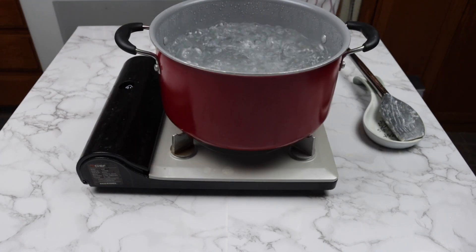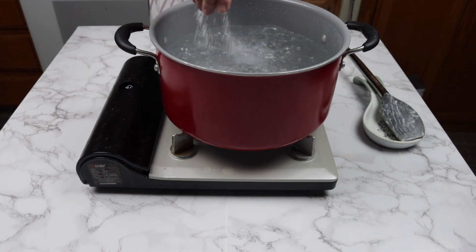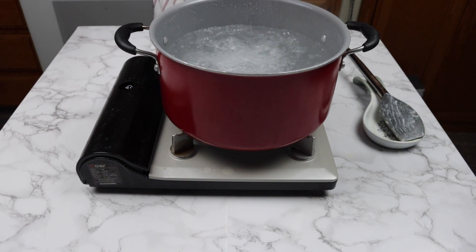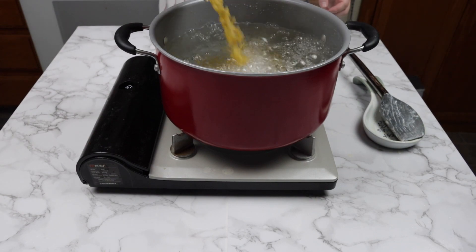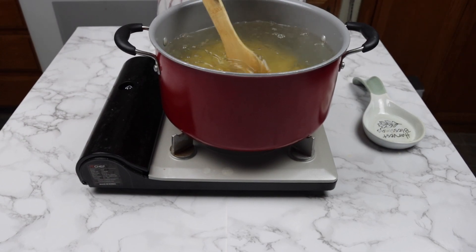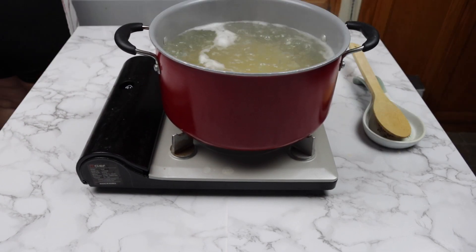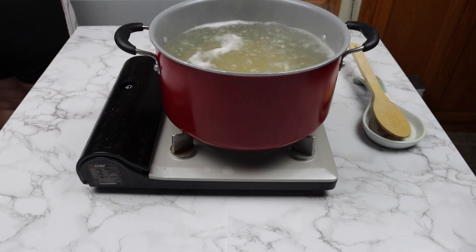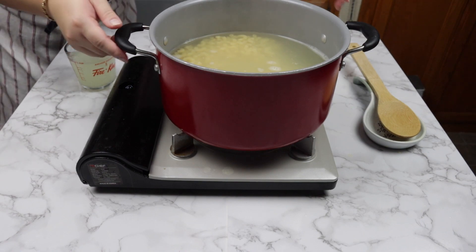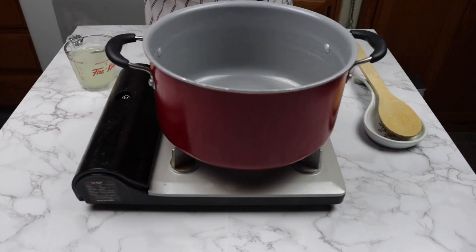Back to the pot with boiling water, add a handful of salt into the water, then add the elbow pasta. You can use other types of pasta too. Cook for 8 to 10 minutes or until the pasta is al dente. Drain the pasta and put it back into the same pot.